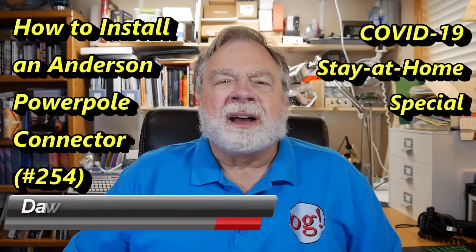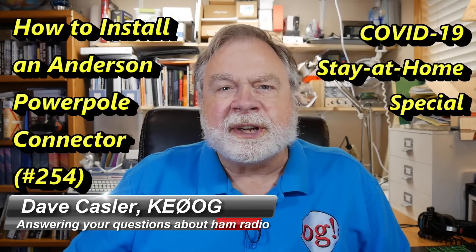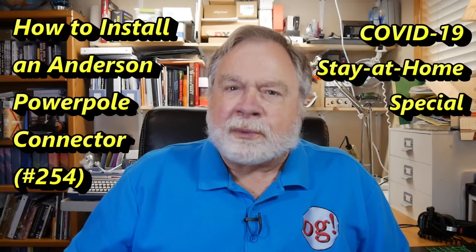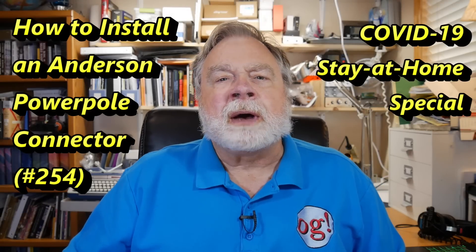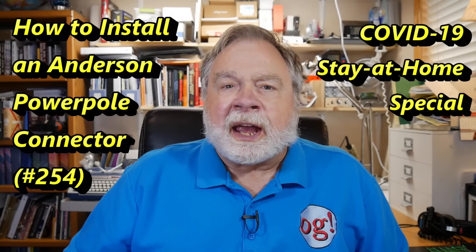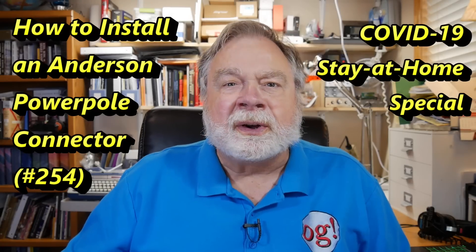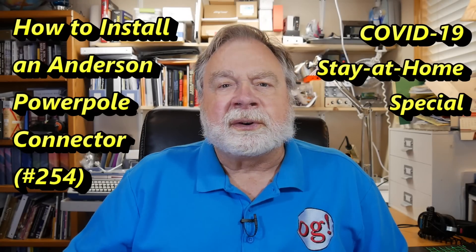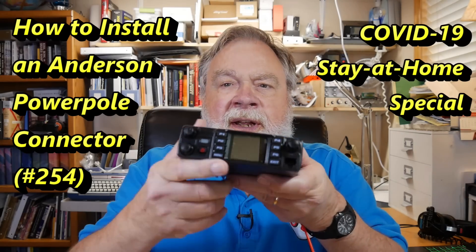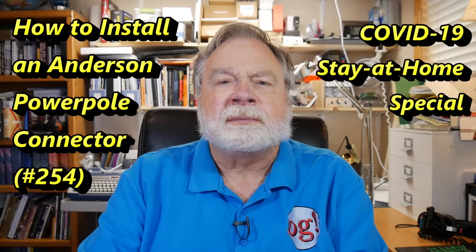Hello Augies Worldwide. I'm Dave Kassler, amateur radio callsign KE0OG, here with another episode of Ask Dave. This is a reference station video because we're going to be talking about power pole connectors, and that's going to be our reference connector. This is also another COVID-19 stuck-at-home video that we can all enjoy together. Today we will attach power pole connectors to the power supply wiring of this radio that was sent to me to test.